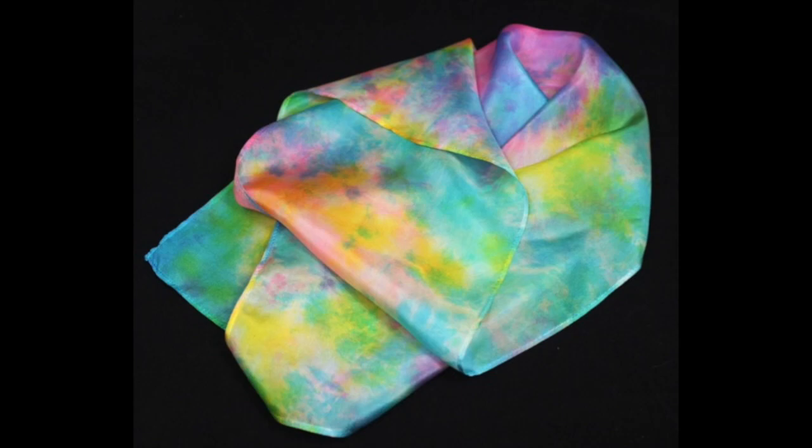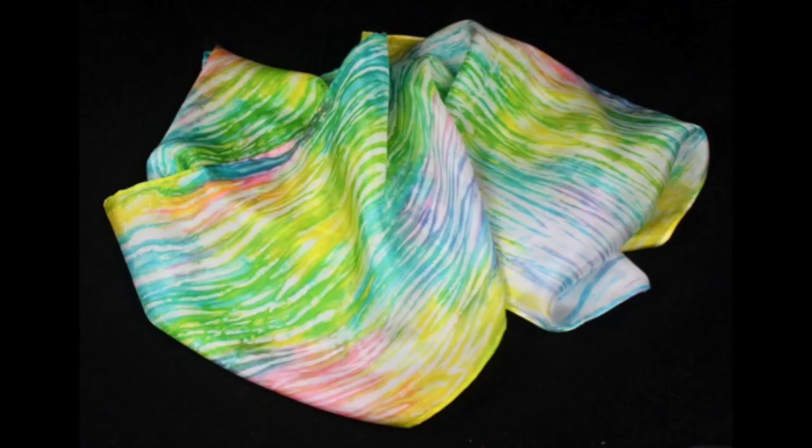I taught this class locally as a scarf dyeing class for the past three years. My students, many of them thought that they weren't very creative, created beautiful scarves. If you're nervous about working with silk, this class will help you with that. It's a great fabric to play with and add to your creative toolbox.